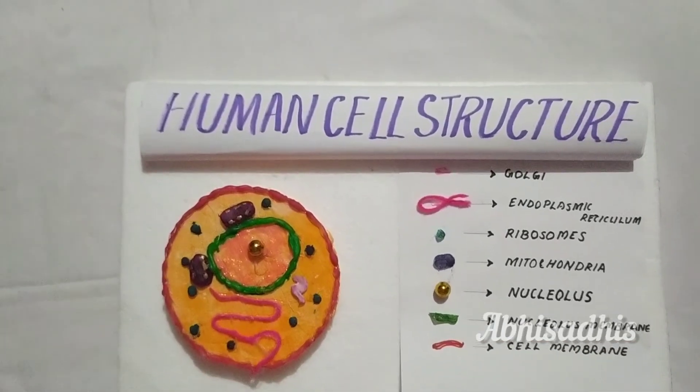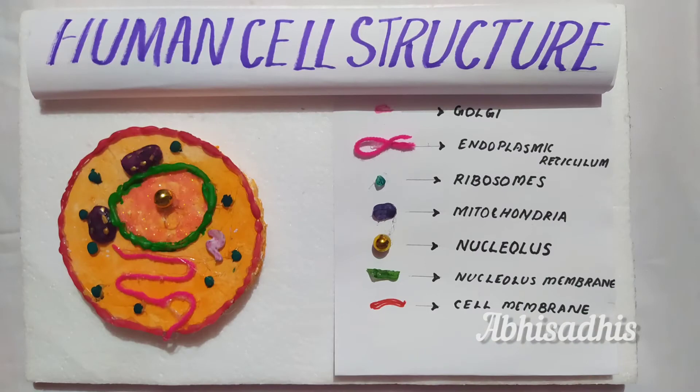It's a simple model and my favorite part is the labeling. Hope you like this video — please don't forget to subscribe for more videos like this and give this video a big thumbs up if you like this model. See you in the next video, goodbye!